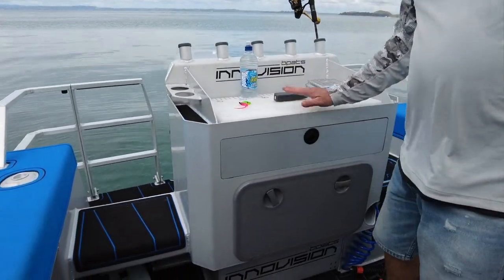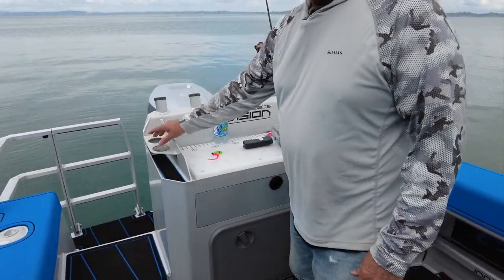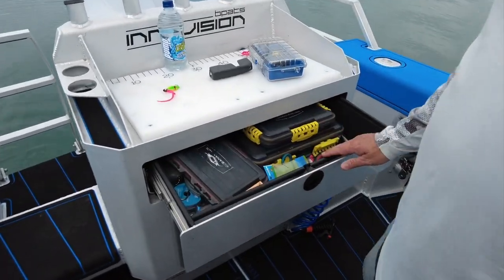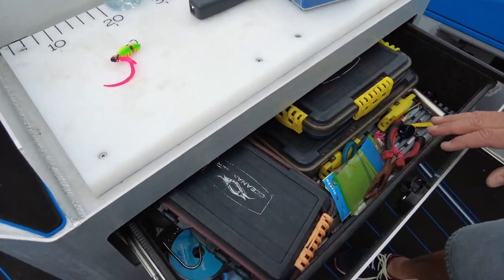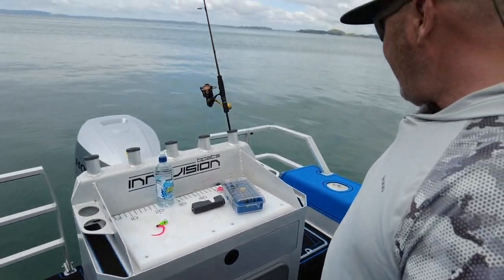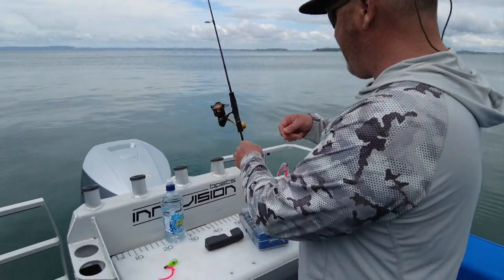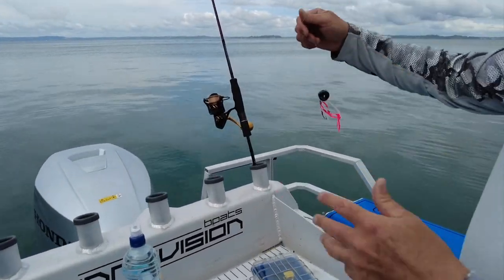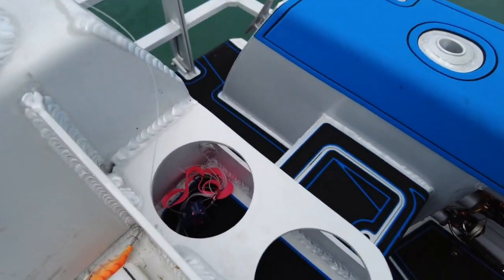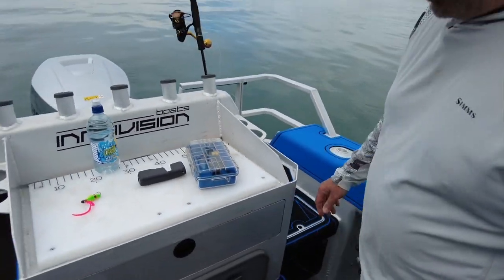It also has this great tackle station. We've got the filleting board — not that I do filleting on the boat — five rod holders, two cup holders on each side, and a tackle drawer where I keep all my bits and pieces, all my tackle boxes. It's a really cool drawer. You can see how I keep my lures — I just pop them in there and they stay apart, which is a good way to travel with heavy lures.